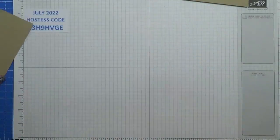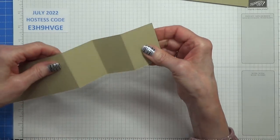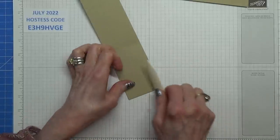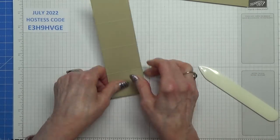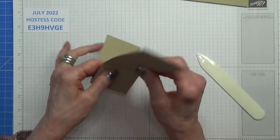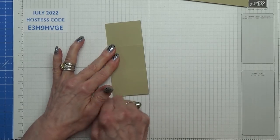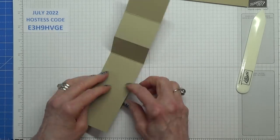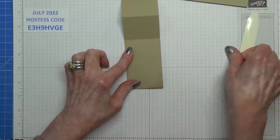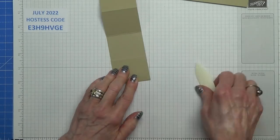Now all of these need to be folded and burnished beautifully. This concertina piece needs to be done valley, mountain, valley, mountain. Just make sure they all line up nice and straight as you're burnishing — nothing worse than a wonky card.